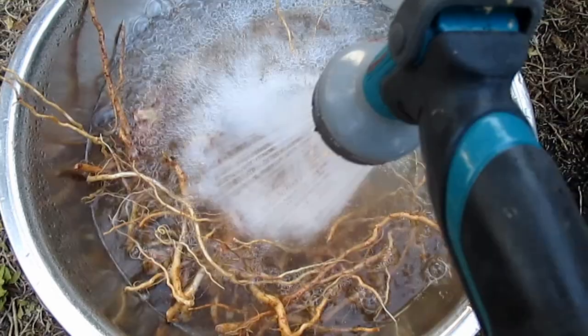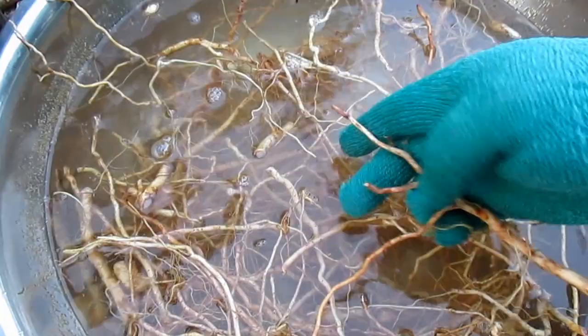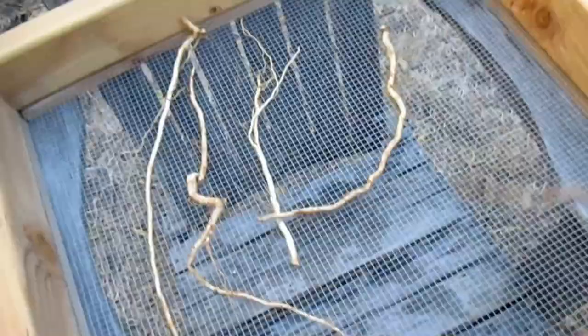Now that we've got the majority of the soil off of these roots, I'm going to do a secondary cleaning. What I'm using here is what's called a shower or bath glove. I found this works really well for cleaning these roots off quickly and efficiently. I'm just trying to get off any remaining soil — don't need to scrub too much.